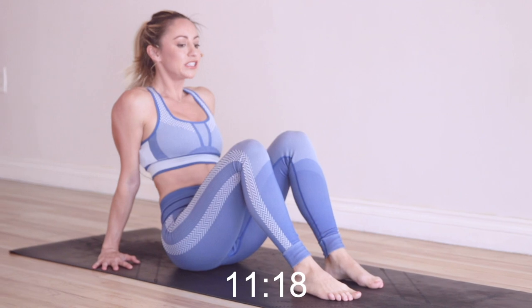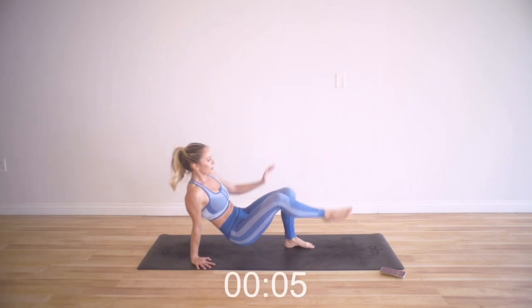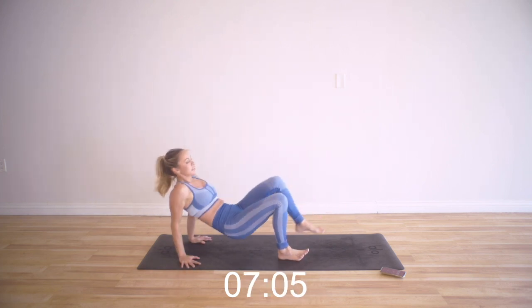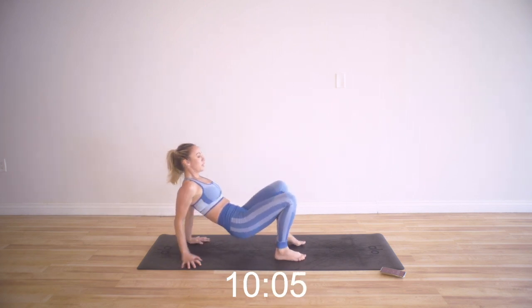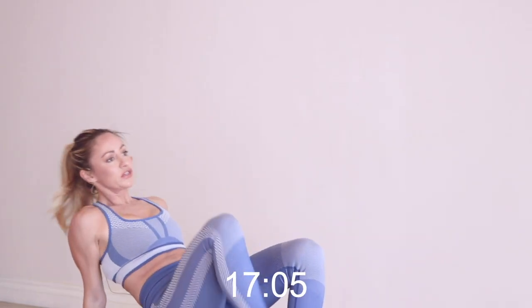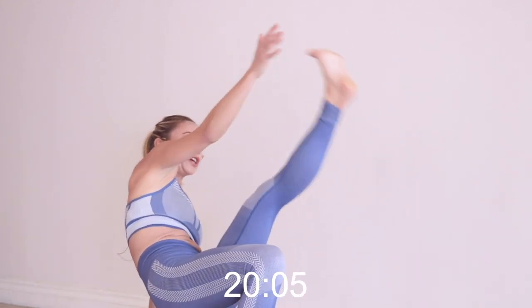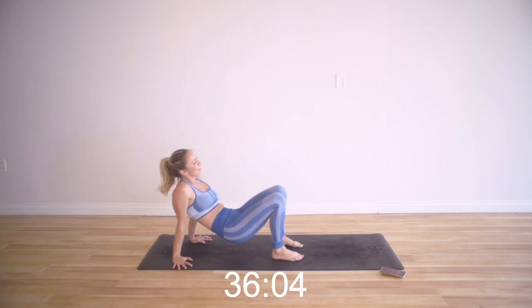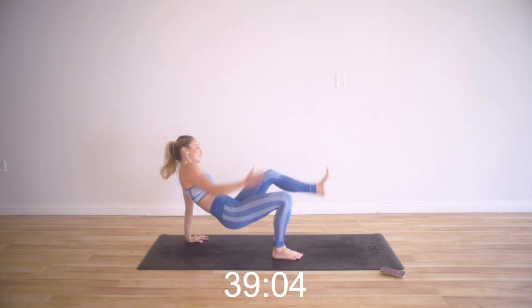We've got our all fours toe touches. Keep the reverse plank and press the floor away with that standing arm. I'm almost depressing the shoulder down so that you can lift. Another great core exercise here — we're working across the body, engaging our obliques. Press into the heel — that's going to help with the balance as well. Keep pressing into the floor. Lift the body up. You're so strong, you can do it. Only two more seconds.